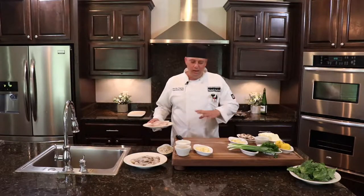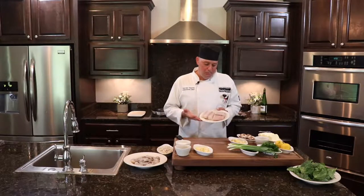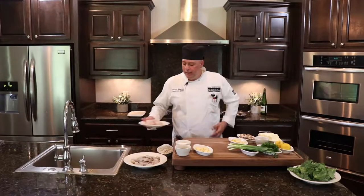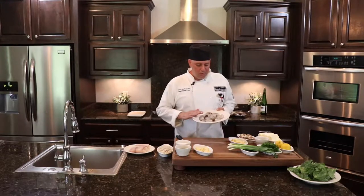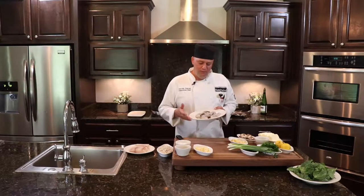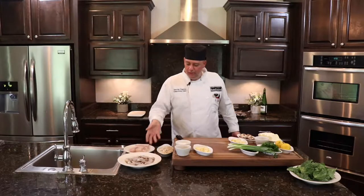I want to go over some of these ingredients. I have some beautiful local Koscovia, also called lemonfish, coming right out of the Gulf — it's very mild and steaky, so that's really why I like to use it. I also have some wonderful local browns, 21-25 count shrimp, that come right out of the Gulf in the backyard.